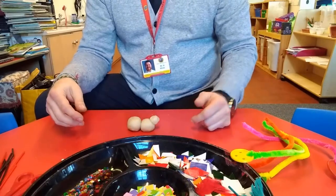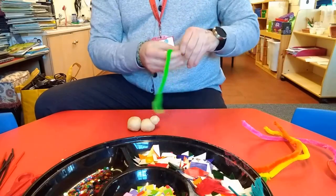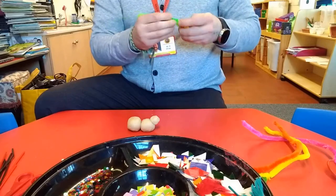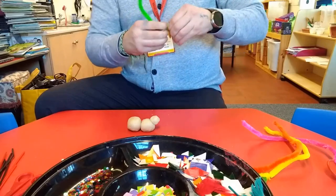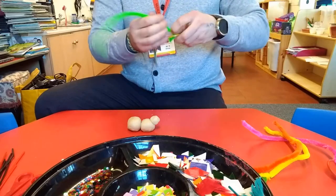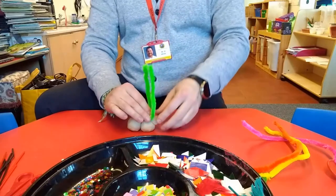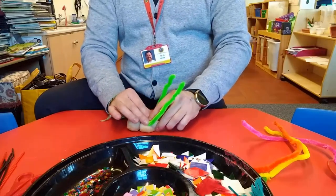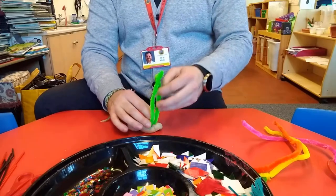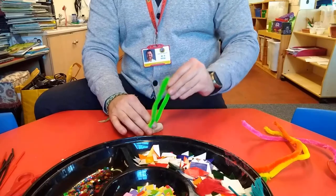Now I might give it some antennae. So to do that I'm going to get my pipe cleaner, just get it untangled, twist it up. There we go. And I might put these on its head — just like that. Squash them in until it stays. There we go — I've got some antennae.